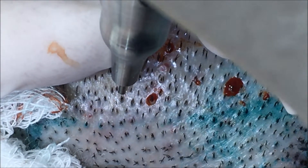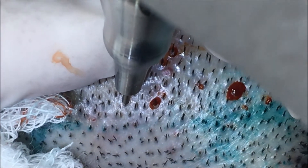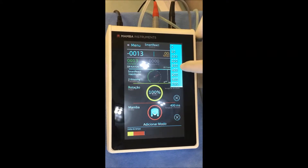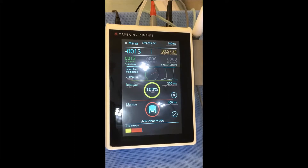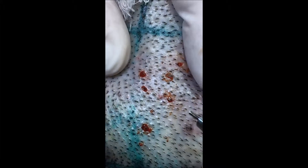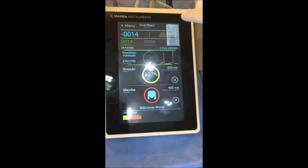You can increase the smart reaction time to have more or less time for engagement. Now I'm at 700 milliseconds, and now I'm going from 700 to 300 milliseconds, and now from 300 to 100 milliseconds.